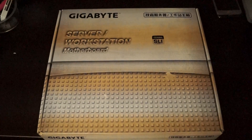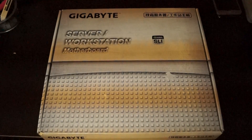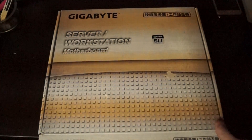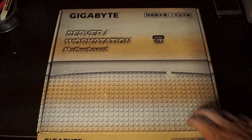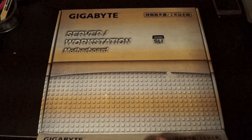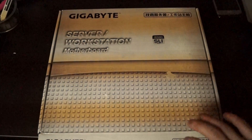Hello everybody and welcome to another installment. Today we actually have a really special gift. Gigabyte has been so gracious to provide us with a workstation-based server board. This is a really interesting board because it's a 2011-3 socket, and what's really interesting is that it provides SLI — three-way SLI in full 16x mode.